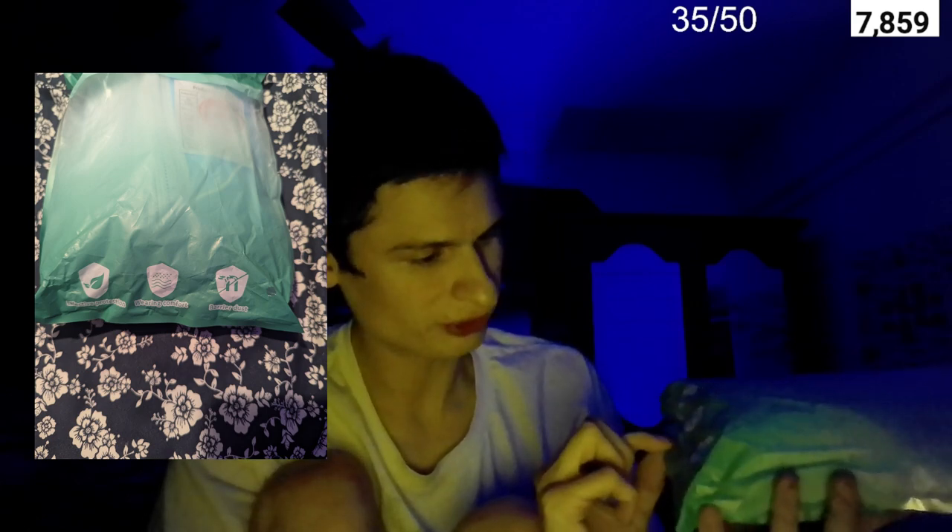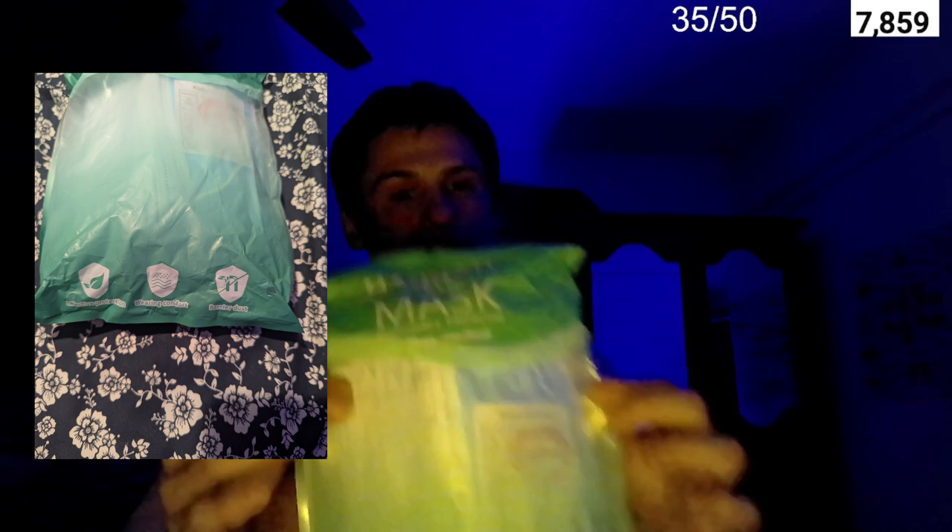Non-medical, from the company Hanna. On the bottom we have three bullet points: effective protection, wearing comfort, and barrier test. I used to wear these a lot — they were huge in the pandemic era, they used to be everywhere, and they're still around in some places but not as prevalent as they used to be.